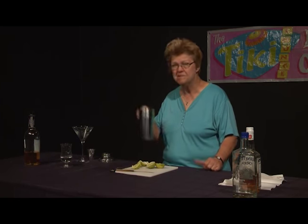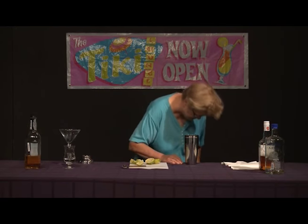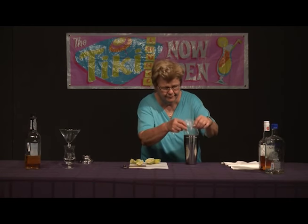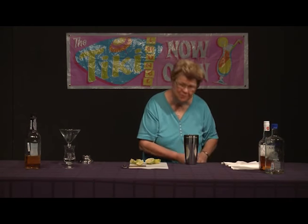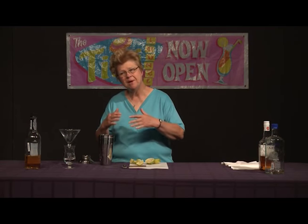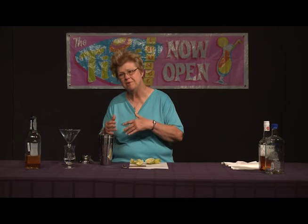I didn't use top-shelf rum in this case to show that it's okay if you can't, but better if you can. So I'm going to go ahead and add a modest amount of ice to the shaker. We don't need a whole lot — just a few cubes will do, because we don't want the drink to be overly watery, but at the same time we don't want it to be warm.